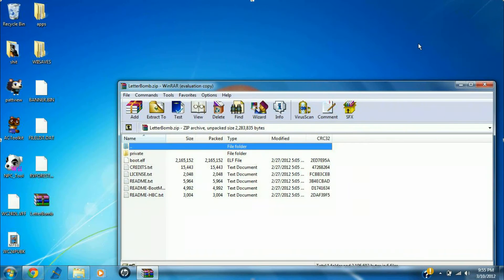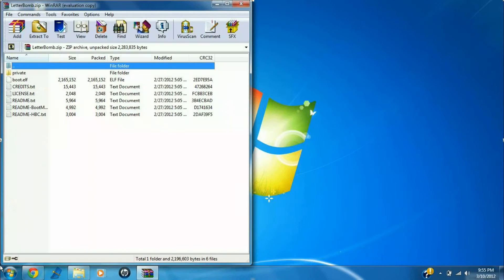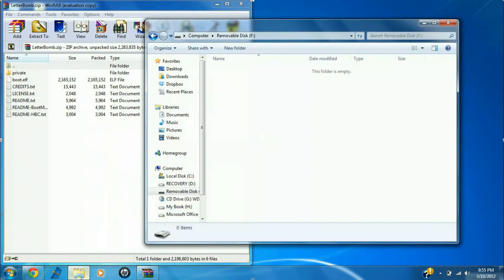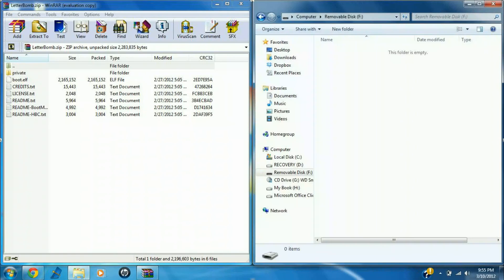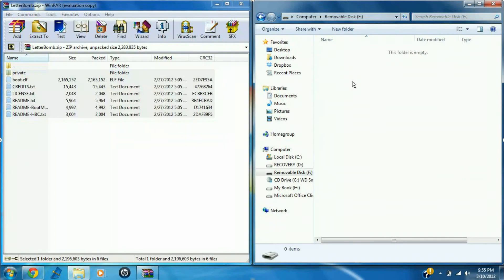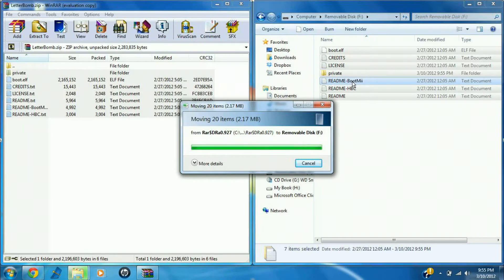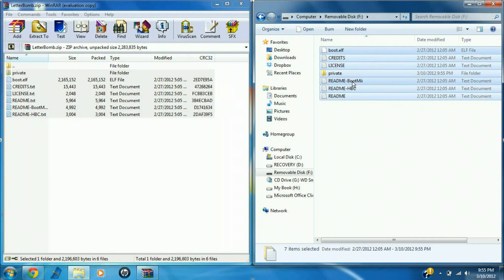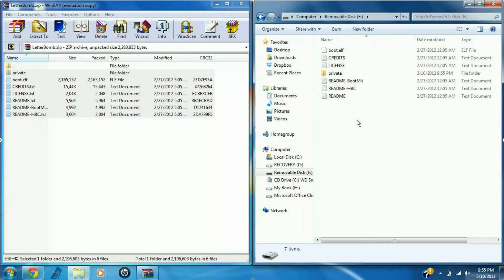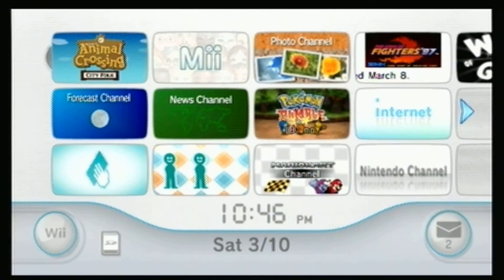Once that's done downloading, immediately open that up. I'm going to make that half the screen right here, and make the other half the file for my SD card. It's real simple to do — all you have to do is come to your letterbomb.zip, highlight all the content, and just drag and drop it right onto your SD card. Once you have all those files copied from your letterbomb.zip onto your SD card, you can remove that, and then go back to your Wii and put the SD card in.